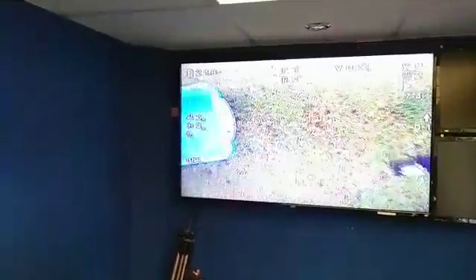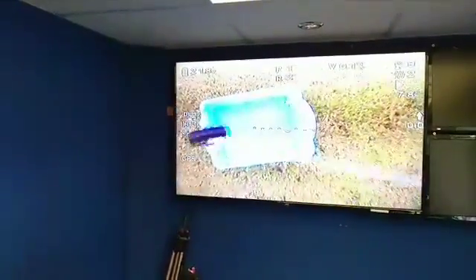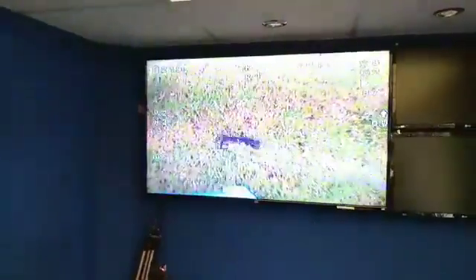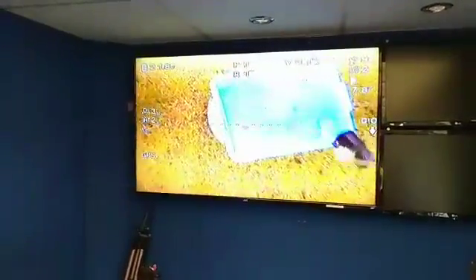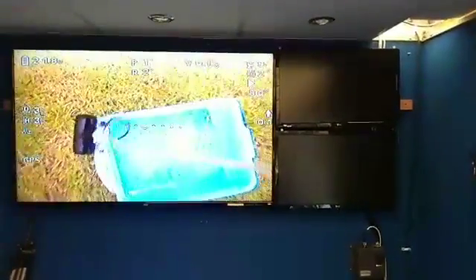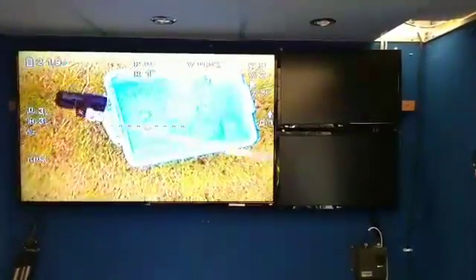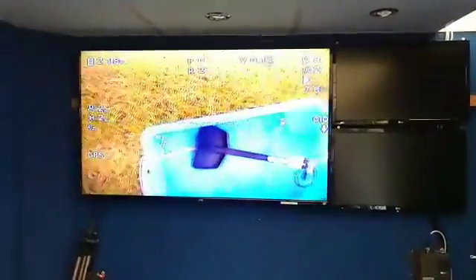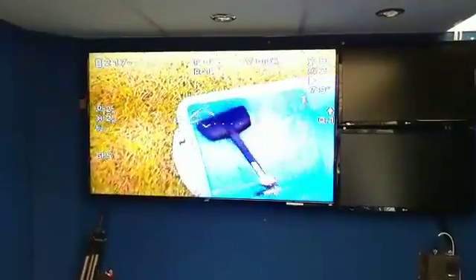What we're demonstrating here is our new drone system for getting crop samples from the field. To go combining we need to know the moisture of the crop before we go out with the combine. We can't do that by just walking out in the field - that's against the whole principles of the hands-free hectare. So we've created this drone system: a claw system called the clam which goes out into the field and retrieves grain samples.